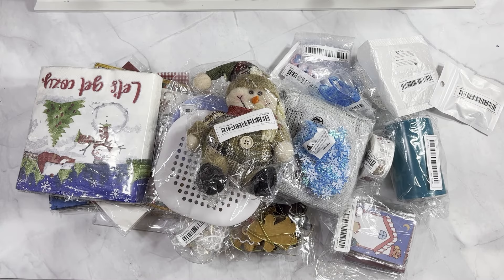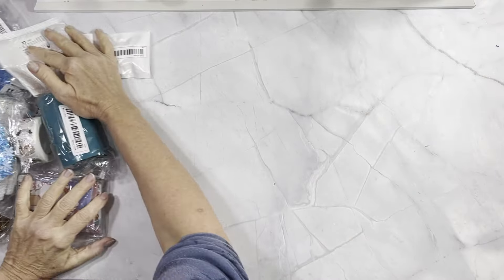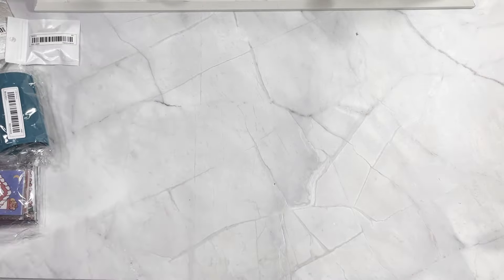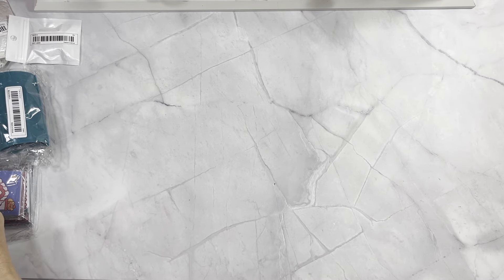Hello everyone, welcome back. My name is Jean. I have a Temu haul here — this one took seven days to get to me, not too bad, a week. When I first started getting from Temu it was like two weeks, so we're down to a week. Let's shove it off to the side without dropping anything and get them all out of here.